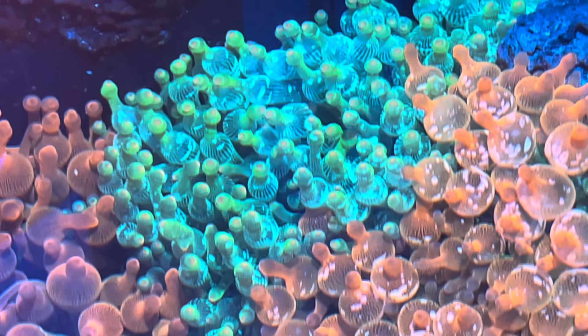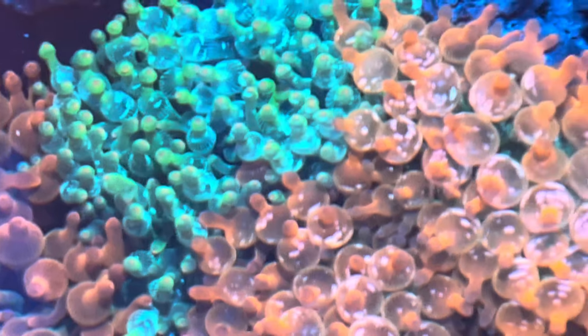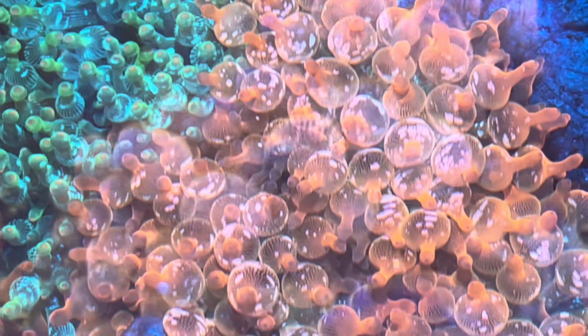I've seen anemones under metal halides not bubble, and then I have this one in my son's tank bubbling up — and all it has is two LEDENET 3-watt strips each, a very low amount of intensity. So with very low intensity LED strips — no added power heads, nothing — it's still bubbling up.